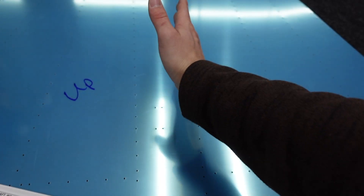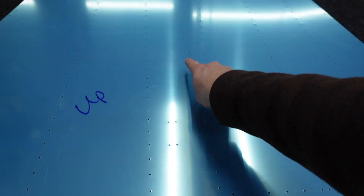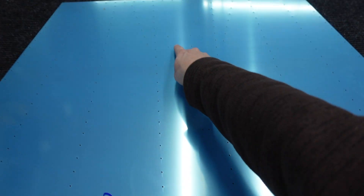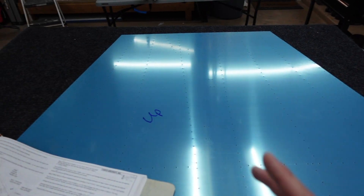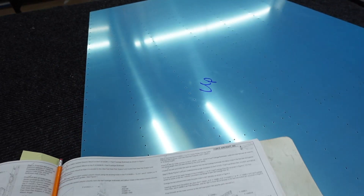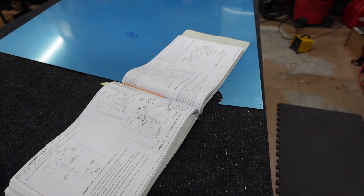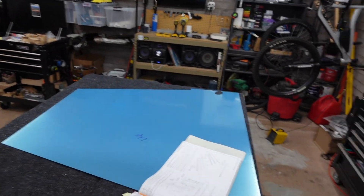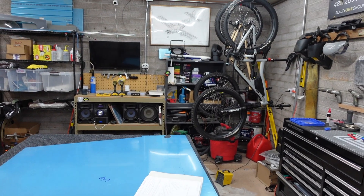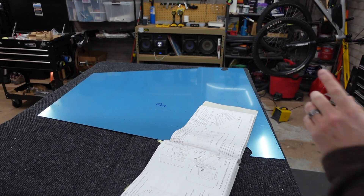Looking down the tunnel — probably hard to see in the reflection — I'll point them out: first bracket left side, second bracket right side, third bracket left side. That's how I found the proper orientation, so I went ahead and wrote it on the part. I'm fighting off a cold — whatever bug is going around in the Phoenix area — so my voice sounds a bit different. But we're going to get to building this portion.